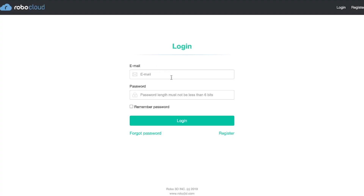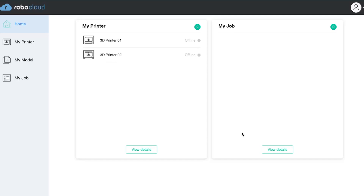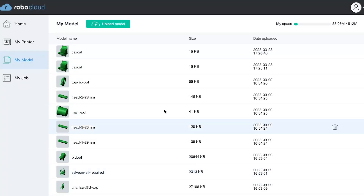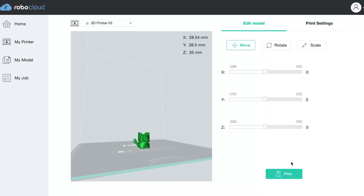Navigate to cloud.robo3d.com and sign into the workshop's shared 3D printing account — the username and password should autofill as soon as you click into the first entry field. You should see the 3D printer you're planning to use listed as idle with a small green dot beside it. If you don't, try refreshing the page in a couple of minutes. If this doesn't work, the printer may need to be reconnected to the library's Wi-Fi using the settings menu on the touchscreen. In the left sidebar, select My Model, then choose Upload Model and find the STL file you'd like to use. Choose Upload one more time, then click on your file in the list. The software will show you a rough preview of your design, and then you can click Print. Check the drop-down menu in the top left corner to make sure it matches the printer you're planning to use.